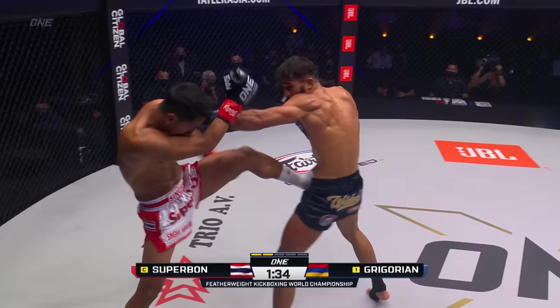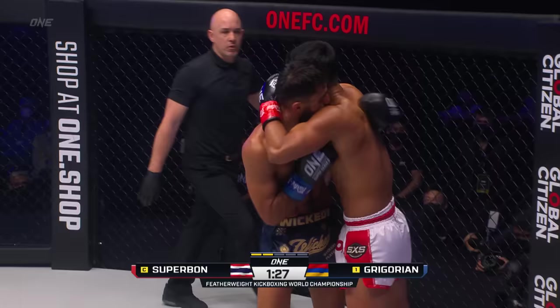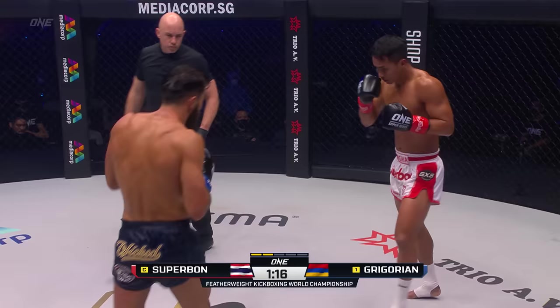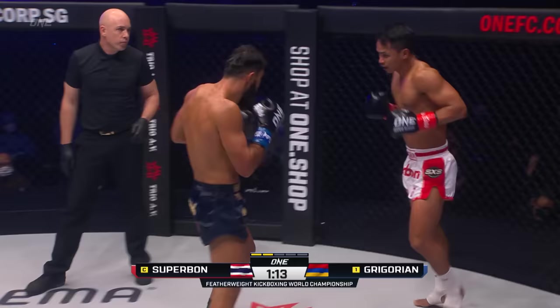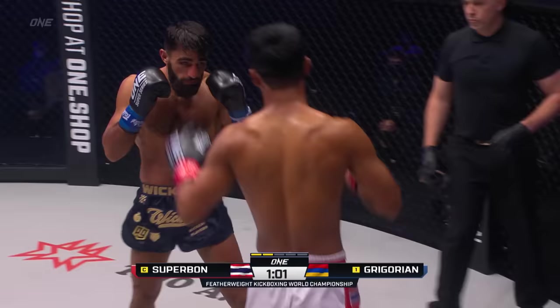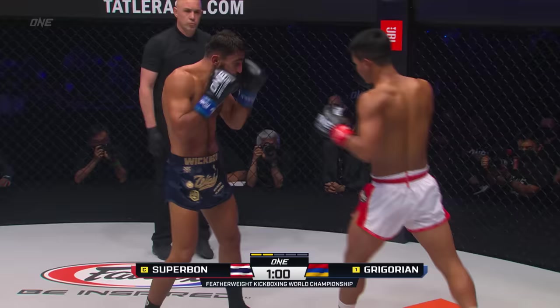But since then, both men have been undefeated. Gregorian, tight double forearms guard, comes in jabbing, eats that right hand. Here's the front kick again from Superbon. Jab two from Gregorian, falls short on the cross. Look at this — the opening, finding it between the arms to the midsection, it's also hitting on Murat Gregorian. Nice body shot landed by Gregorian. Superbon's doing good work at this distance. Left hook from Superbon, Gregorian went downstairs.